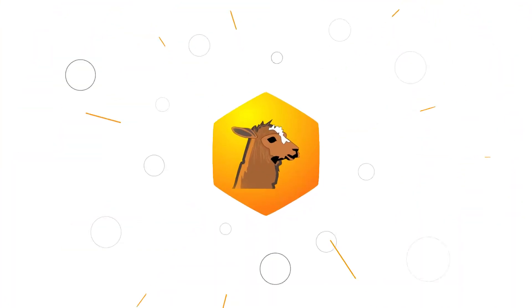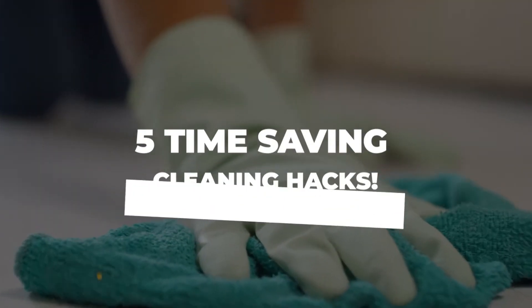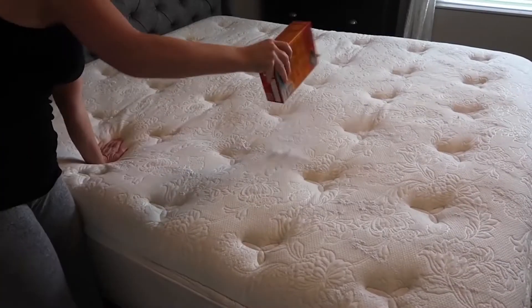Hey everyone, and welcome to the Lazy Llama Corner. Here are 5 time-saving cleaning hacks you can teach your mother. Grab a pen and paper, because our top one can do wonders!